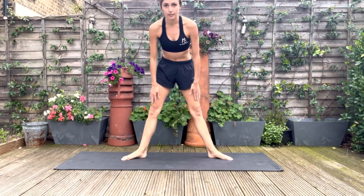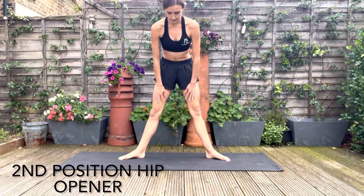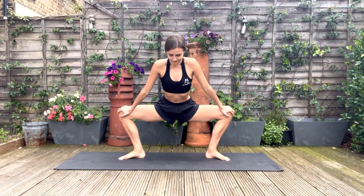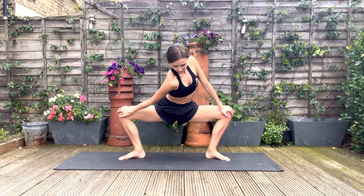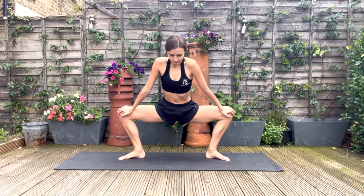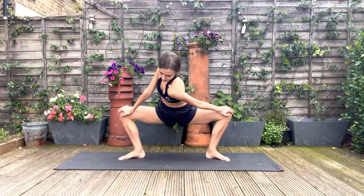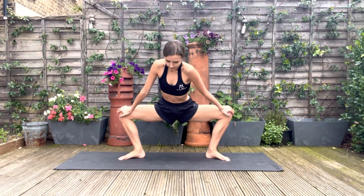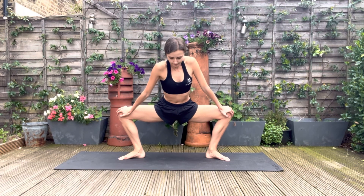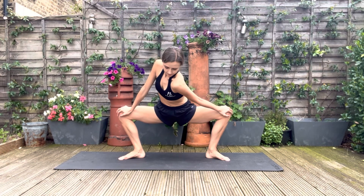One last stretch for the hips. You're going to stand up, bend the knees and with your hands push the knees backwards. You're then going to drop one shoulder down to the floor and twist the upper body slightly, and alternate sides. Keep pushing the knees back with your hands. This is also a great stretch if you're working on your box splits or if you're looking to improve your turn out.